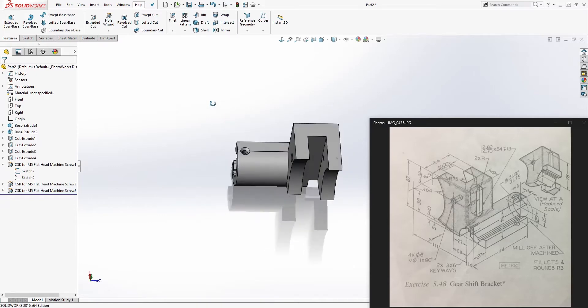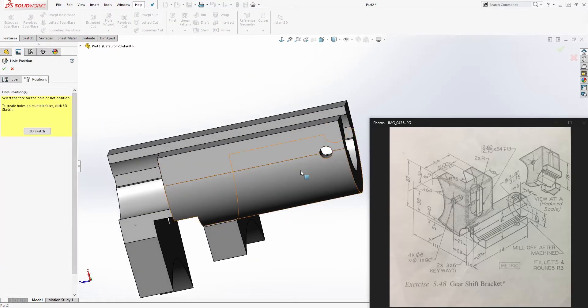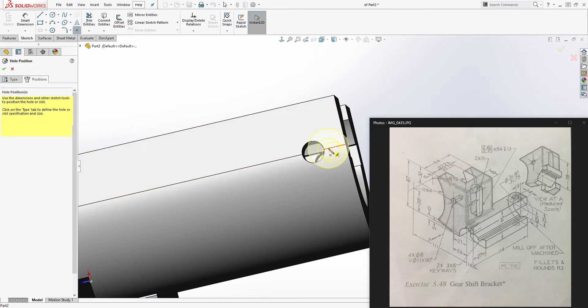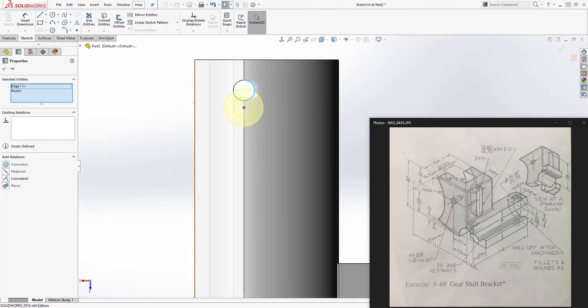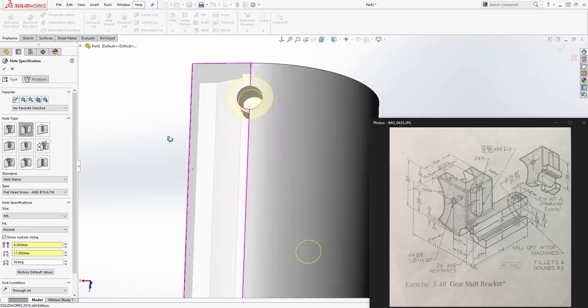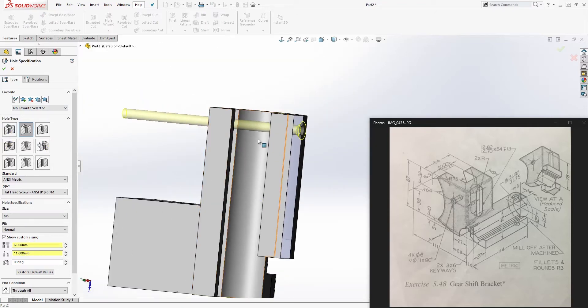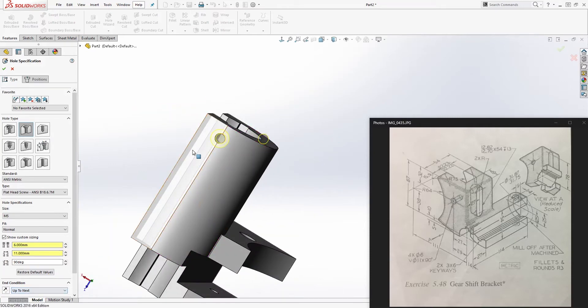Click hole wizard again, position tab, select this face, place a point somewhere on it, go normal to it. Click this point and this edge and make it concentric so it's centered on that arc. Go back to the Type tab — same settings — end condition up to next or true all yields the same result here. Click OK.